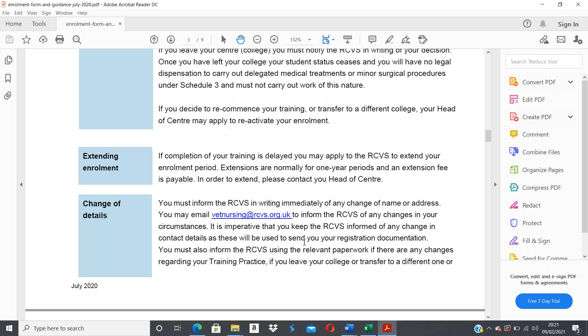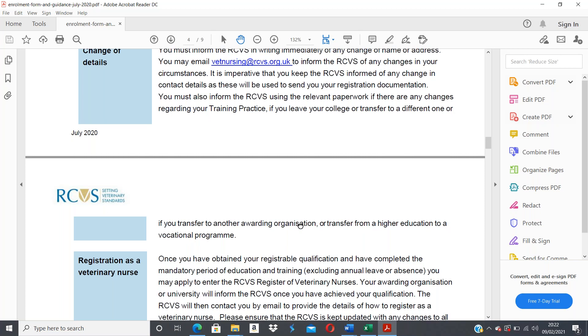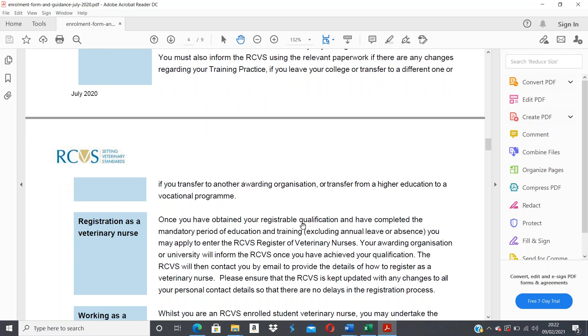You must also inform the RCVS using the relevant paperwork if there are any changes regarding your training practice, if you leave your college or transfer to a different one, or if you transfer to another awarding organization. Once you've obtained your registrable qualification — the Vet Skills Level 3 Diploma in Companion Animal — and completed your mandatory period of education and training, excluding any annual leave or absence, Vet Skills will inform the RCVS and the RCVS will contact you by email to provide registration details.